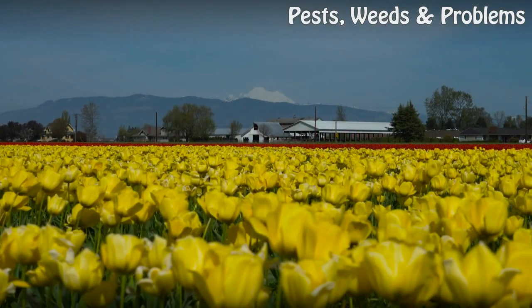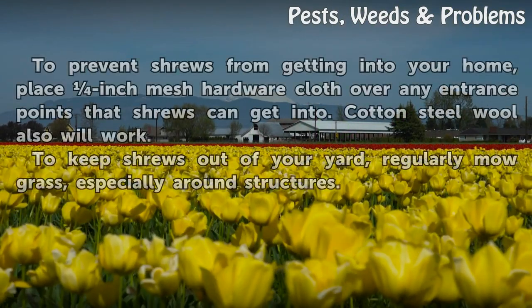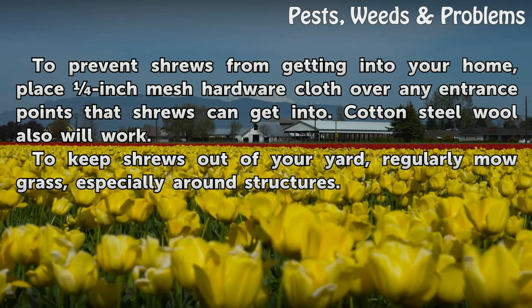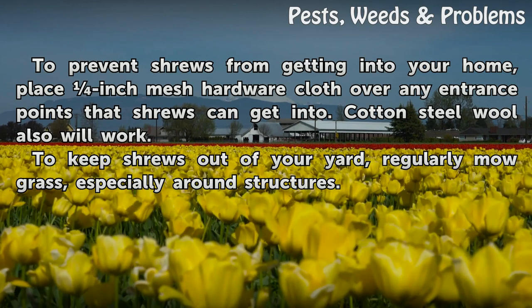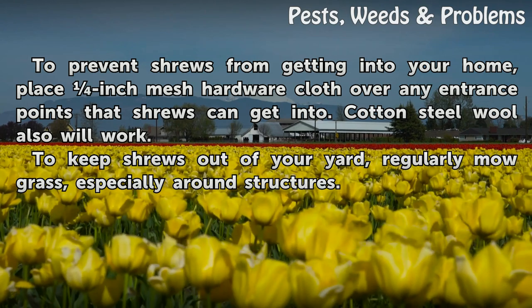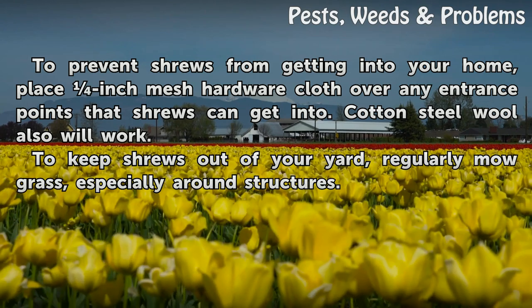Tips and warnings: To prevent shrews from getting into your home, place inch-mesh hardware cloth over any entrance points. Cotton steel wool will also work. To keep shrews out of your yard, regularly mow grass, especially around structures.